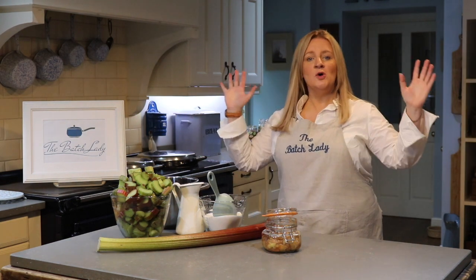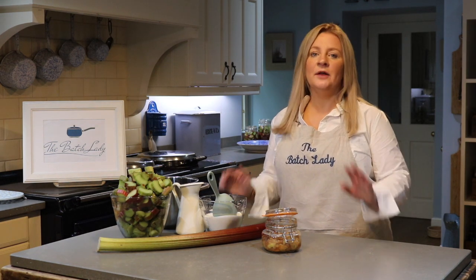Hey guys and welcome to The Batch Lady where today we are talking rhubarb — all things rhubarb. Stay tuned till the end of the video because I'm going to give you some top tips on what you can do other than rhubarb crumble with all of your rhubarb. There's lots of things that you can make with it and I'm going to lay them out and show you in an array.